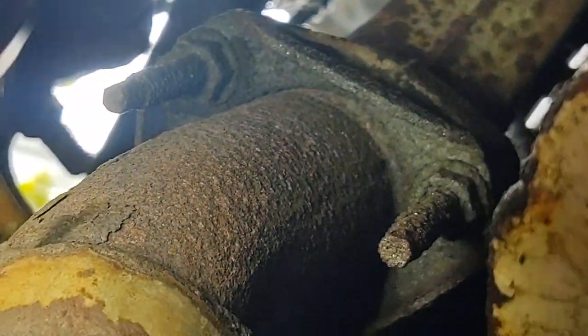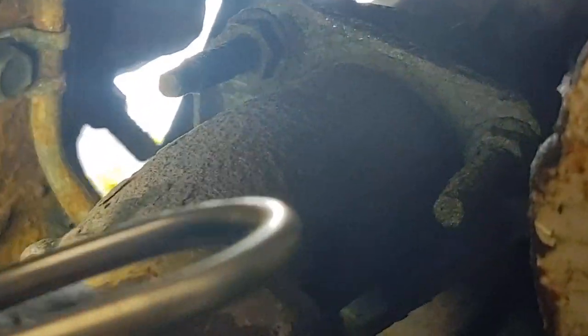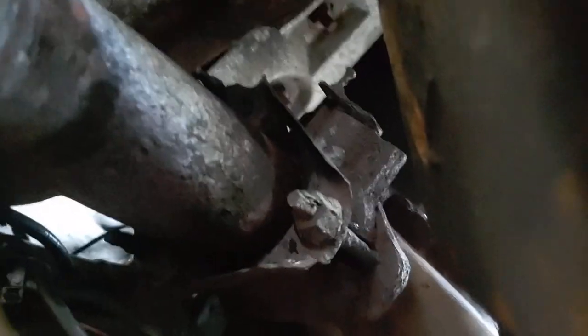You see, this is the original pipe over here. Those studs look a little bit better, but they put the original pipe here and then went to an exhaust place and just added to it instead of actually fixing it while the motor was out. This is how lazy mechanics are.